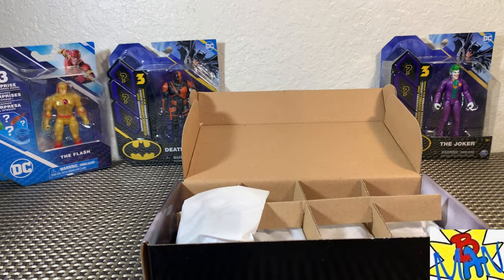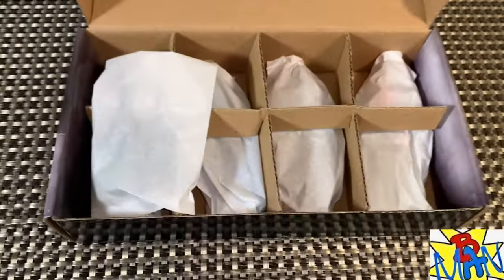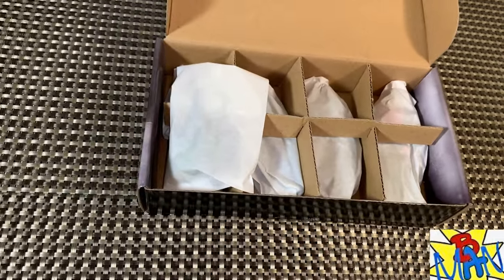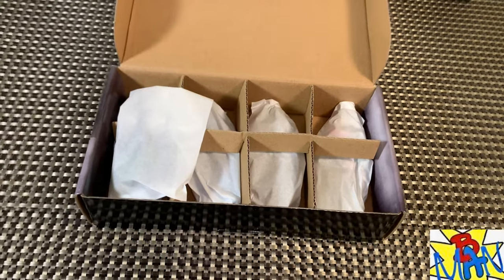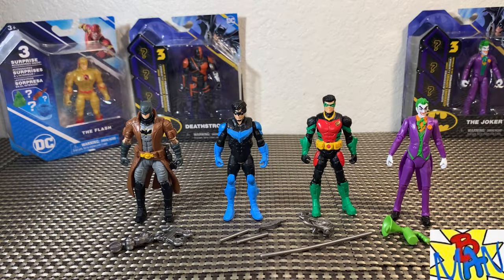Usually with Amazon, they will display their figures in the packaging. That's not the case with this one. Everything is bagged up and there's a little board in front of it, so no display, sadly. We got our figures out of the packaging — they look fantastic.